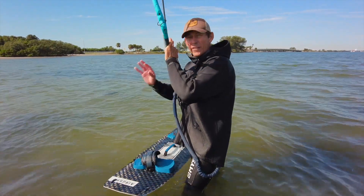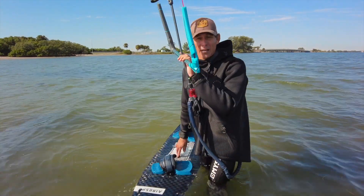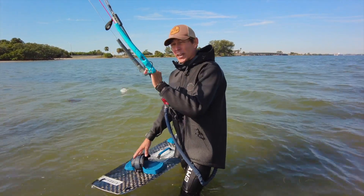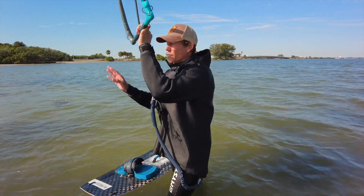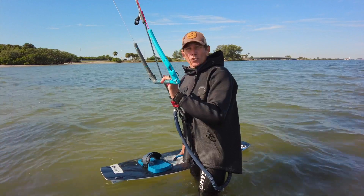We're going to nail that full water start. It's probably the hardest thing you have to learn as a kiteboarder, because you're interacting with the board, interacting with the kite, trying to get the right amount of power just to get up and ride. Doing this over and over again is going to be crucial to your success.